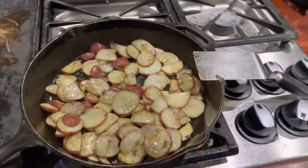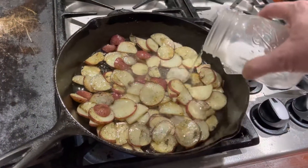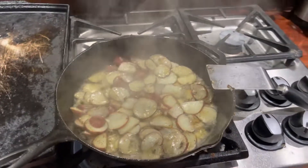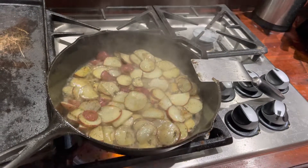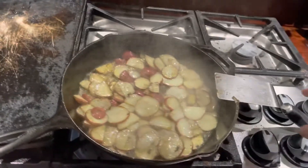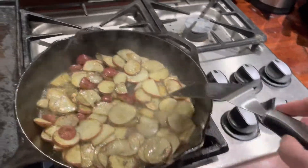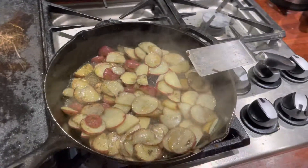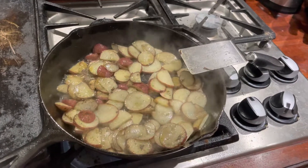But a little trick to this is as they're frying, you just add some water. And that water will steam those potatoes and soften them, and then eventually it'll evaporate off and you'll be back to your oil again. You can already see it's starting to go away. That will soften the potatoes as you're cooking them — don't need to do a two-step process.